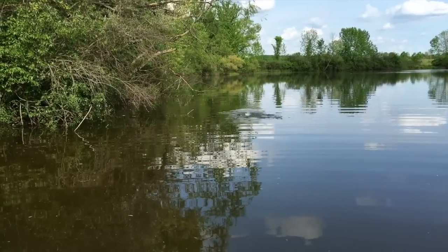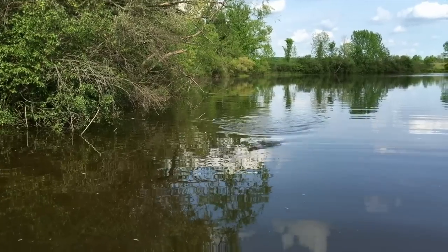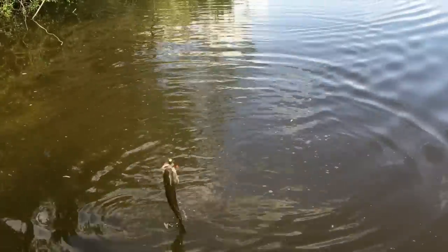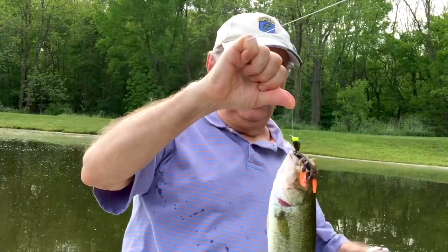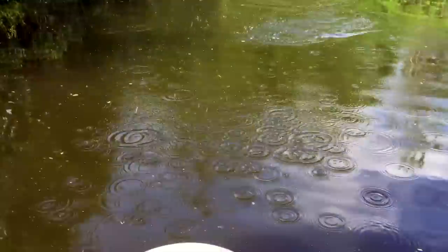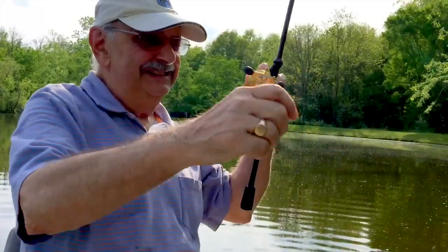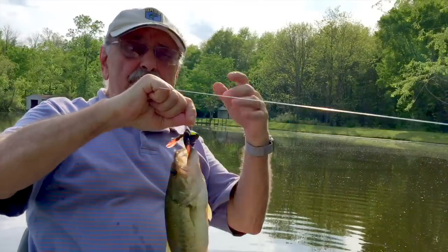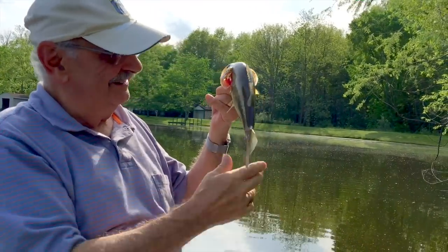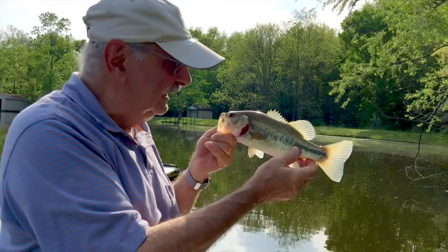I think I got one. Yeah. Little guy. Very little. Oh yes. Perfect. Perfect, eating size. Got one. Wow. Look at that. There's just too many of this size in the lake, and that suits me fine. That's good eating material.